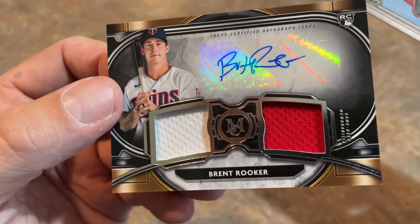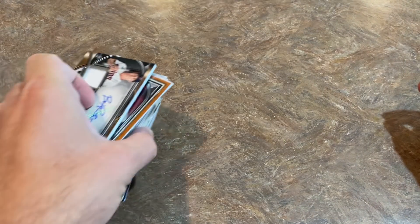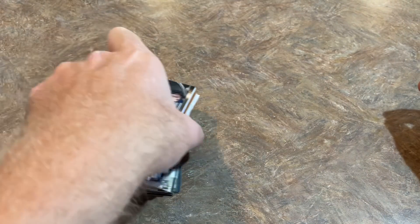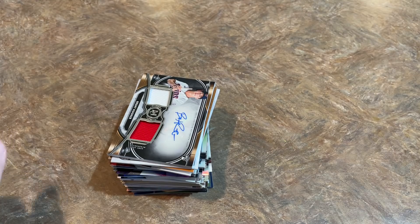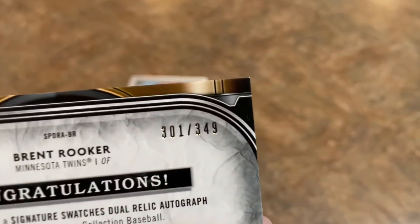So that's just the way it goes — not a very good box. Anytime you open up a pack or a box, it's always like a lottery ticket, and that's one we'd like to throw away. But luckily with baseball cards, when you do hit a bummer of a box, you at least get to keep the cards. You don't have to throw them away. Maybe one day Brent Rooker will be a big-time star — there's not a lot of value to this card right now. It is numbered, by the way: 301 out of 349.